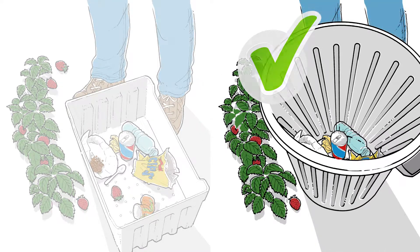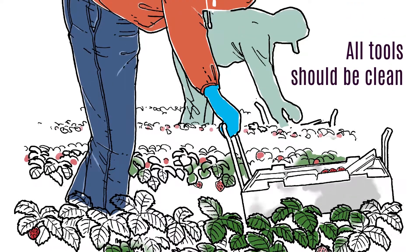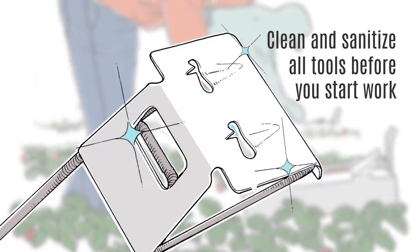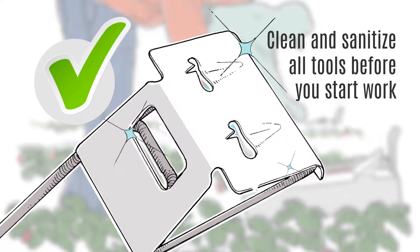Do not use harvest containers for anything other than packing or carrying fruit. Any tools that come in contact with the fruit must be clean when used. Calyx removal tools must be cleaned and sanitized before you start work. Never use a tool that looks dirty.